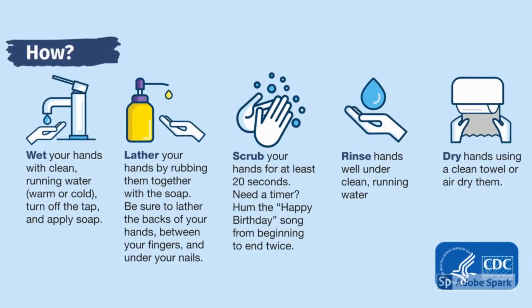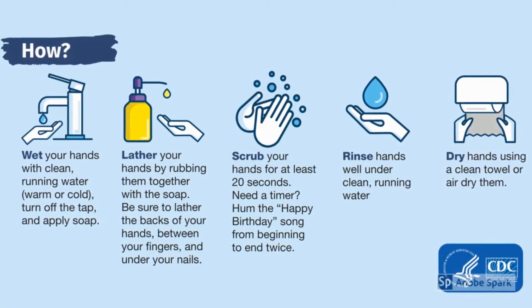During this COVID-19 pandemic, we have all heard the importance of hand washing and proper hygiene to stop the spread, so here are tips on a good hand washing routine from the CDC.